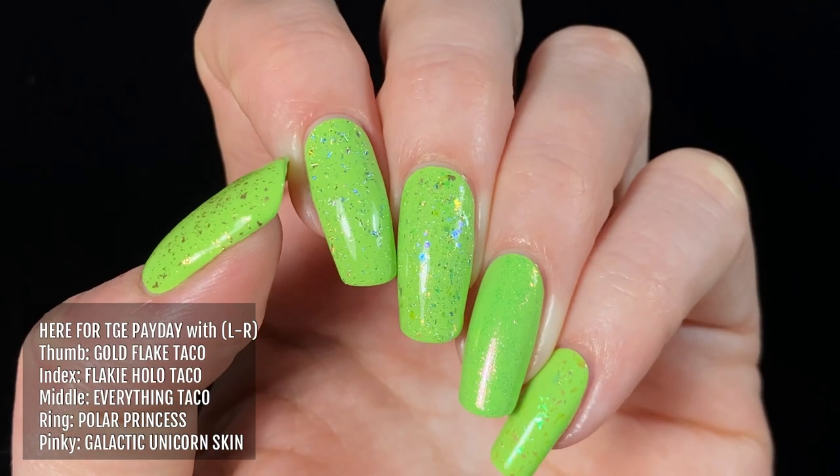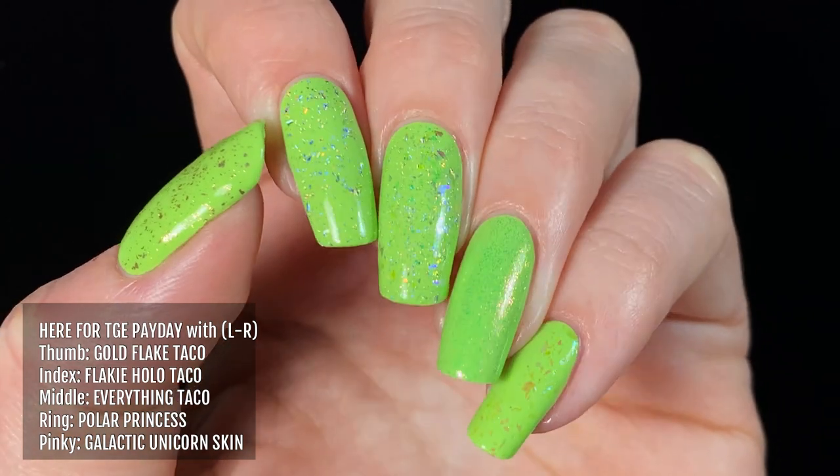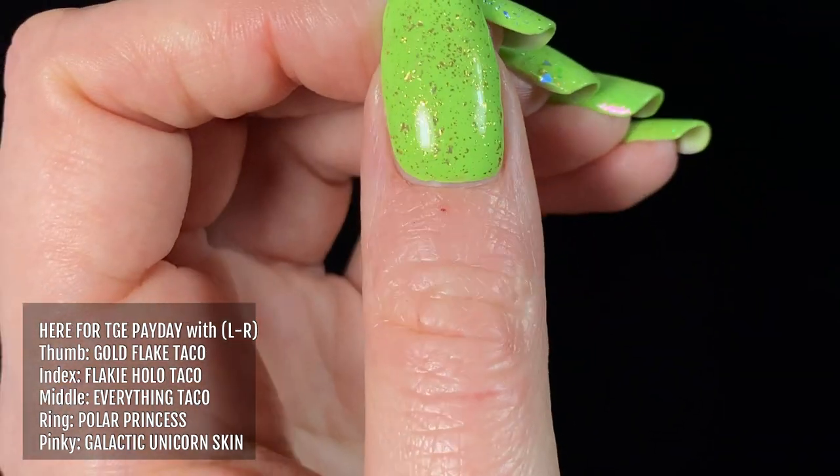Here's Here for the Payday with some Holo Taco toppers. From left to right I'm wearing Gold Flake Taco, Flaky Holo Taco, Everything Taco, Polar Princess, and Galactic Unicorn Skin.